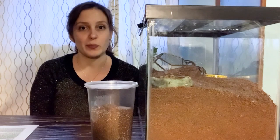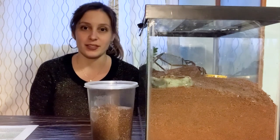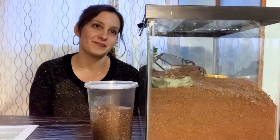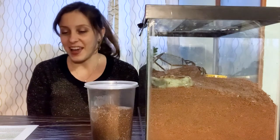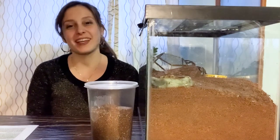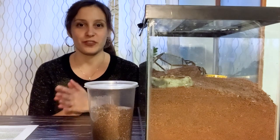I'm filming from a bedroom because it's warmer for the spiders. So today's topic for Tarantula Tuesday is going to be how to create a tarantula feeding schedule.